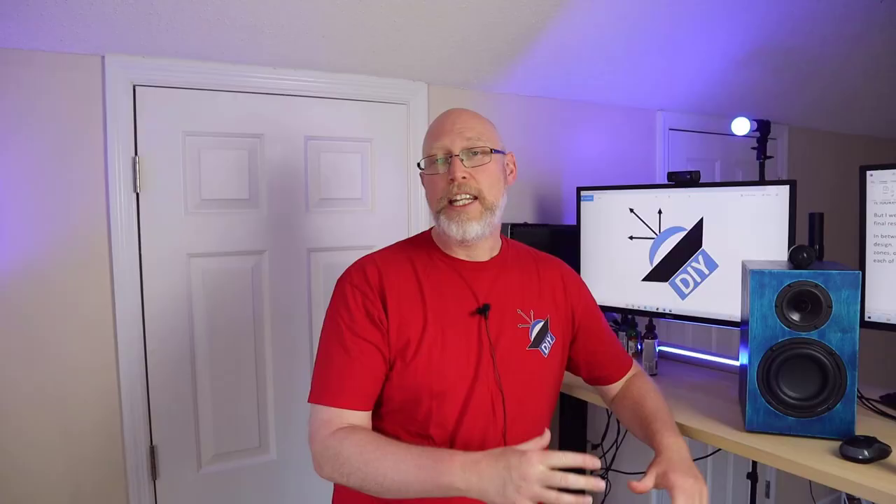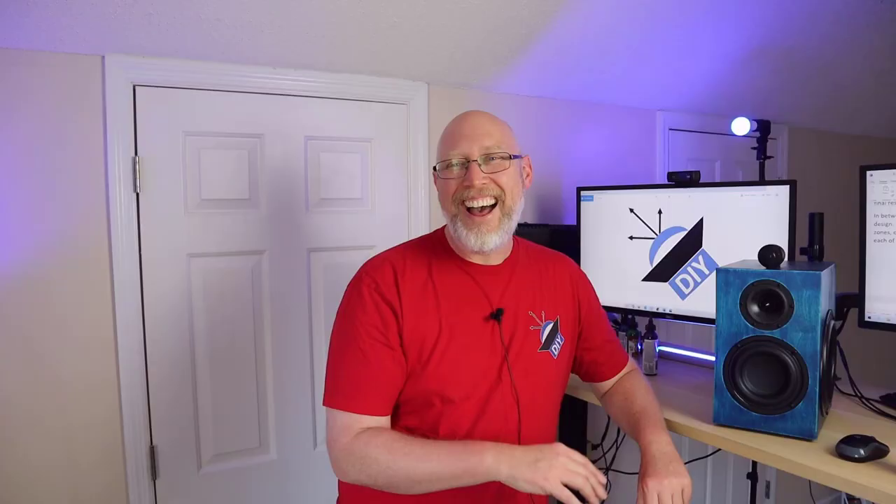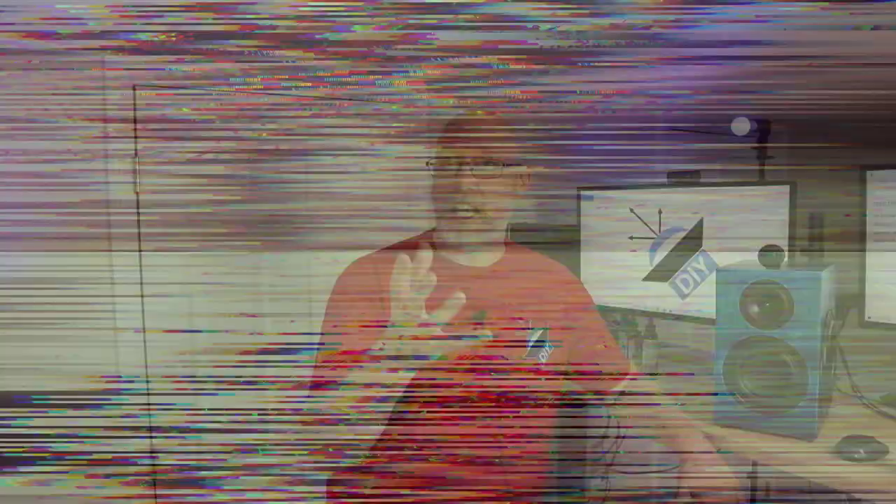It always takes time for the stain and clear coat to dry, and the smart thing to do is work on the crossover while all that's drying. Since this is a three-way design, the crossover is just a little bit intimidating. So what I ended up doing is building the crossover in zones — there's a zone for the subwoofer and a separate zone for the mid and the tweeter. From the terminal cup, I've got two positive wires and two negative wires, one going to each zone. I like to use clear acrylic for my crossover board simply because I like the look, even though it goes inside a box. I also like to grab a black and a red Sharpie and label the connection points on the crossover board — these things get a little bit confusing with wires going everywhere, and having labels helps a lot.